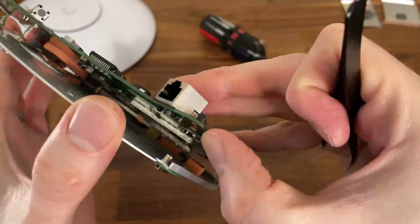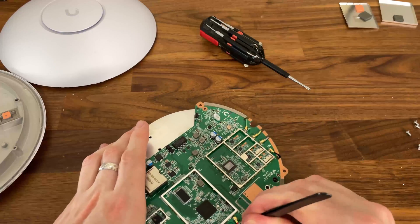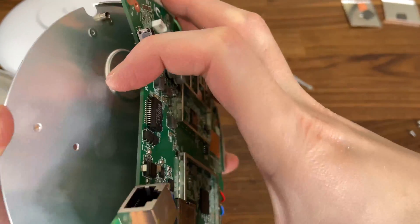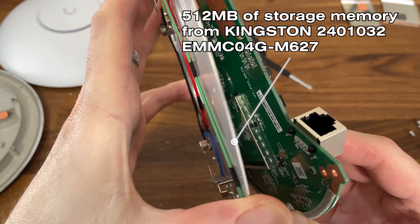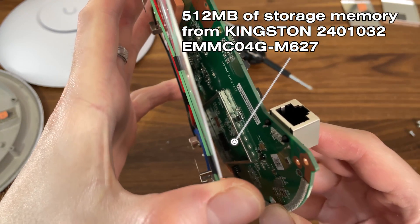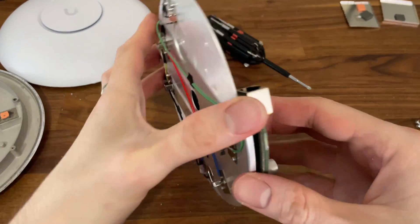I ended up using a flashlight and a good camera to finally see what the storage chip was. Oh, Ubiquiti — you just make things difficult for no reason.